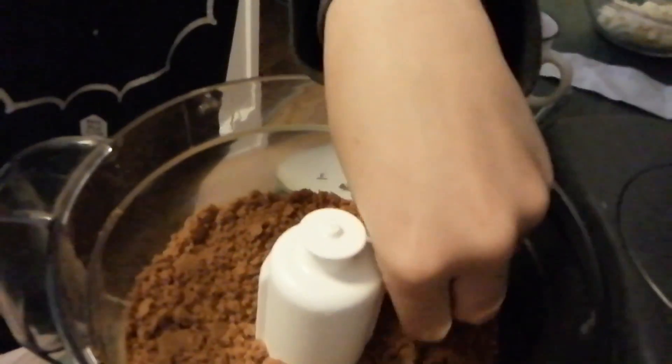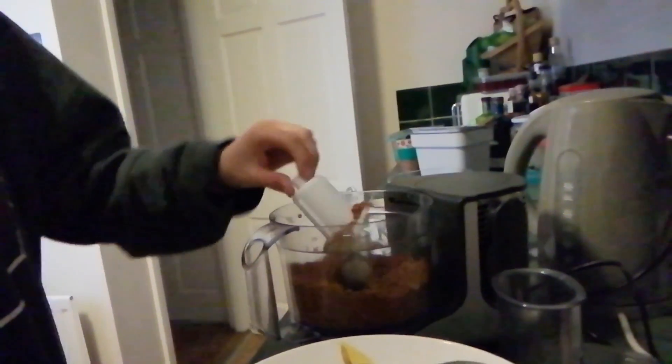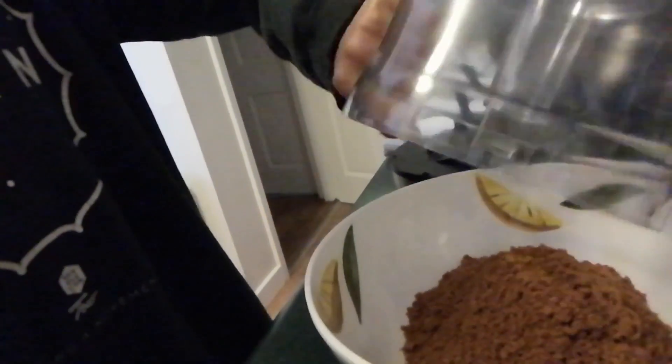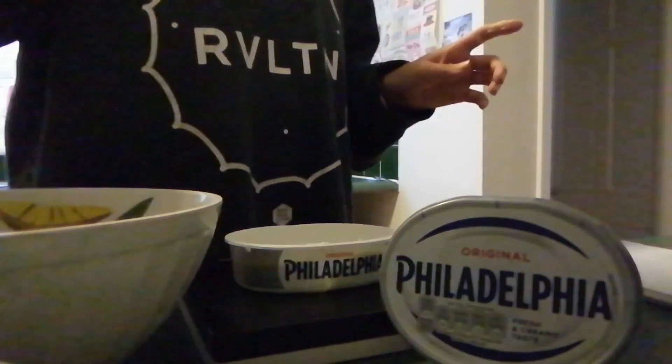When it looks like this, it's all done. To make the next step easier, put your crushed biscuits into a bowl. Then you want to add the cream cheese — that's 60 grams of cream cheese.